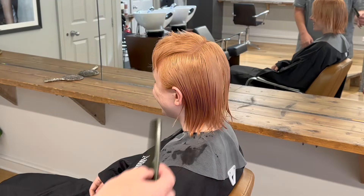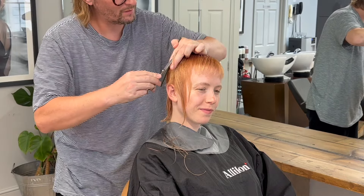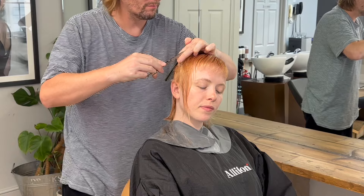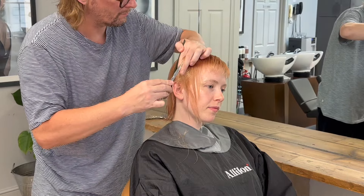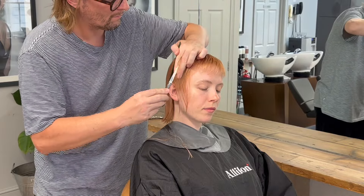I think Saffron has just noticed how short we've gone. To connect the top into the sides, I've taken a vertical section and I'm cutting a length from shorter to longer on the roundness of the head. As I want my lengths to stay more consistent horizontally, I'm using the same movement of sections as previously on top, which is forwards and backwards.